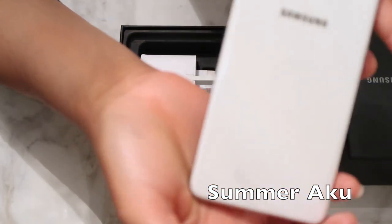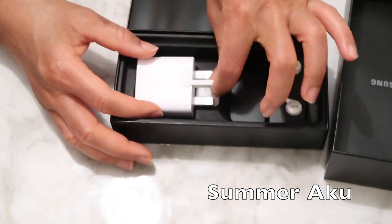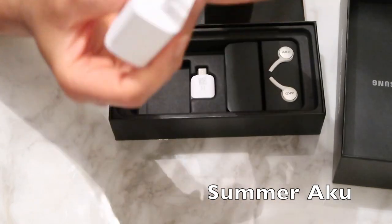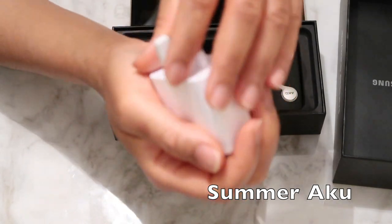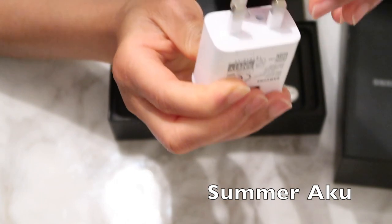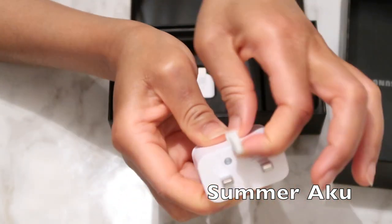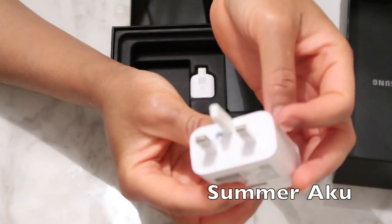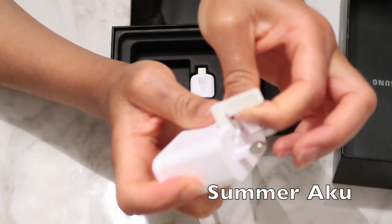I thought to myself — I've benefited from videos like this, why don't I make one? It costs me nothing. This is what it looks like on this side. When you look inside, it has a charger — and this is what the charger looks like. Oh, this actually extends! It's also a fast charger.